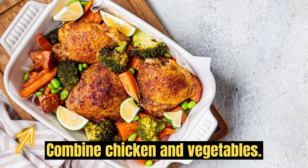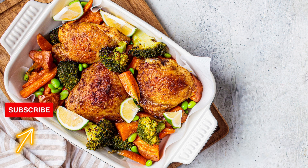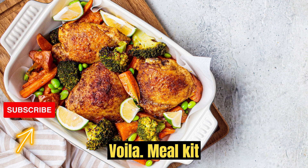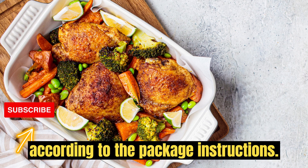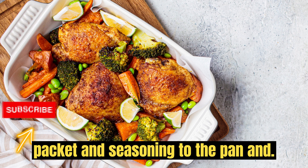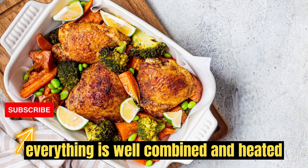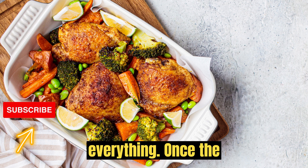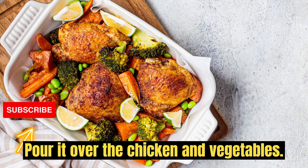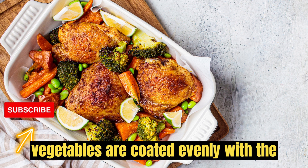Combine chicken and vegetables: return the cooked chicken back to the pan with the vegetables. Prepare Voila sauce: prepare the Voila meal kit according to the package instructions. This usually involves adding the sauce packet and seasoning to the pan and cooking for a few minutes until everything is well combined and heated through. Once the Voila sauce is ready, pour it over the chicken and vegetables. Stir well to ensure the chicken and vegetables are coated evenly with the sauce.